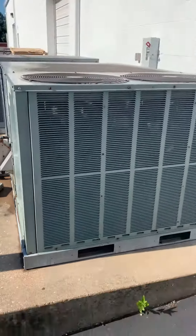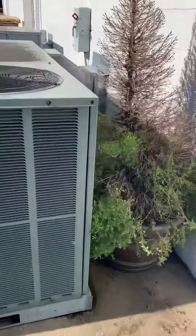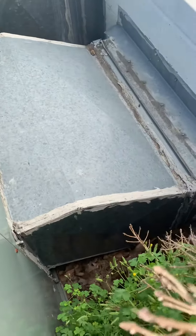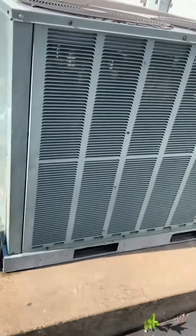Got condenser fan motors. And then on the back side of this we got supply. Got measurements of that. That's actually all set down into the actual cinder block wall.